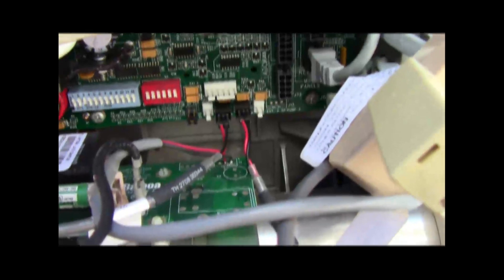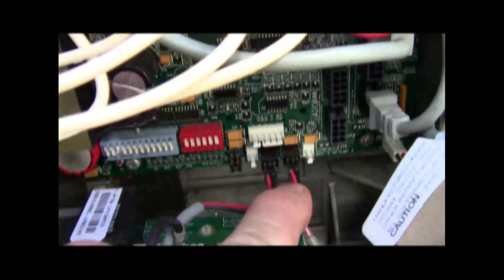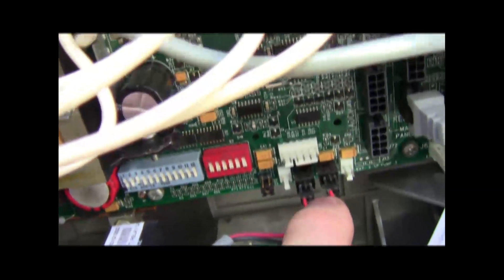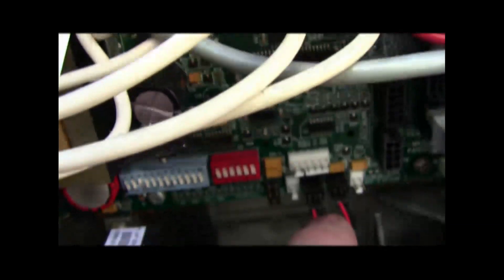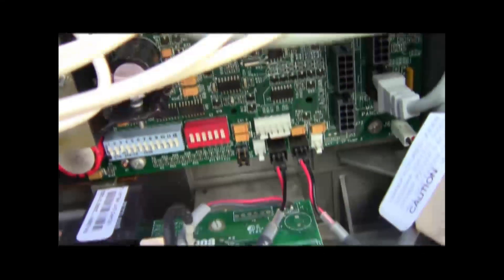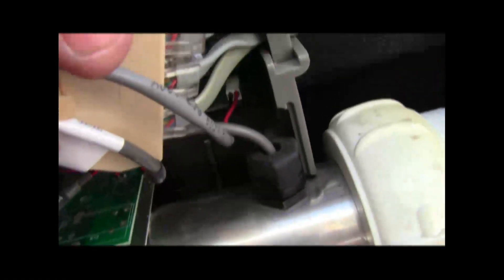One thing I almost forgot: make sure you make a note of where your heater sensors go in. There's a possibility of five plug-ins here, and these happen to go — you have white, unknown color, unknown color, white, and then black. So you're hooking the new sensors up to the two center white ones, and it just so happens that the left one goes to the left sensor and the right one goes to the right sensor.